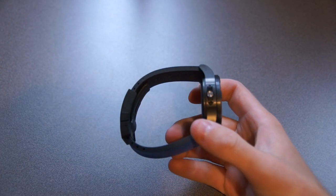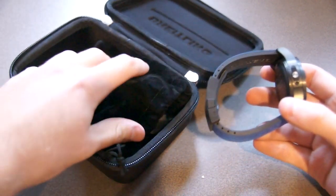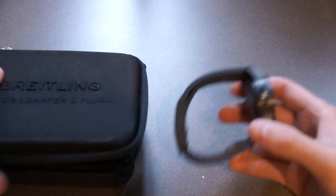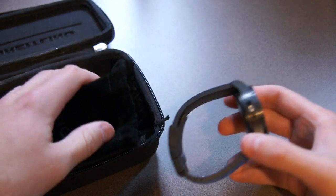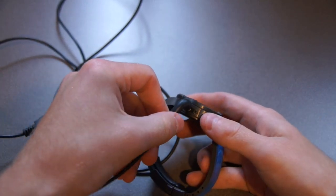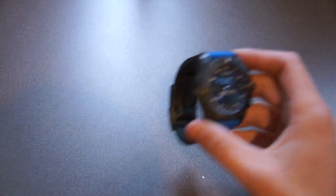This watch comes with a handy carrying case when you buy it, which is really good for traveling. They really play into the whole pilot market with this — with the world time features, it's a very good watch. I would compare the packaging to an Apple product; it's absolutely fantastic. It comes with all different connectors so it's compatible all over the world. The charger magnetically attaches to the side of the watch, is very easy to use, charges really quickly — only takes a few hours for a full charge.